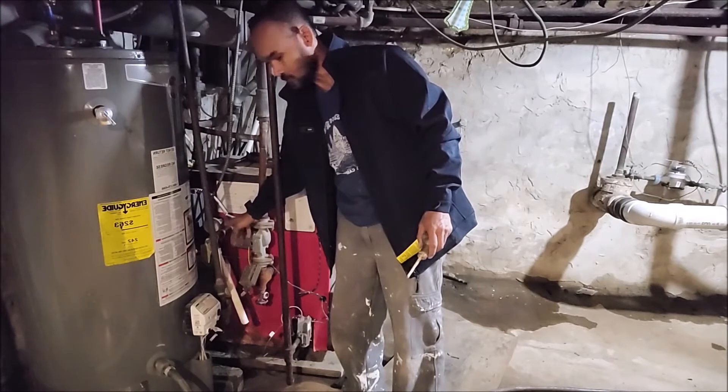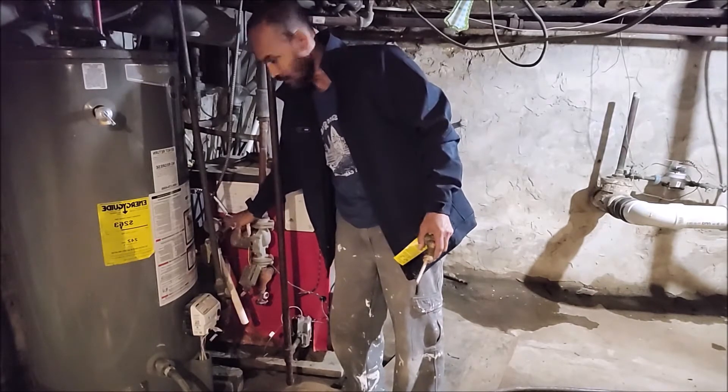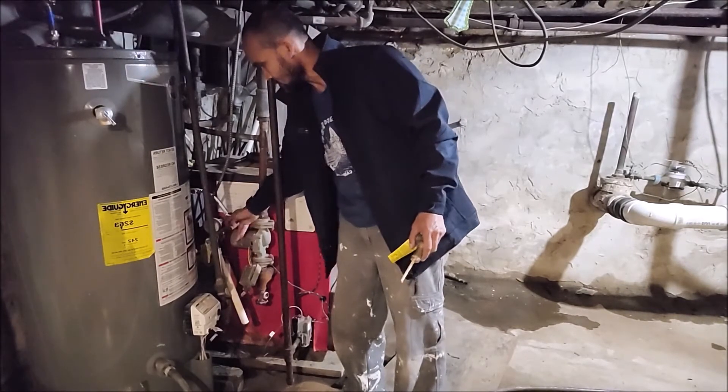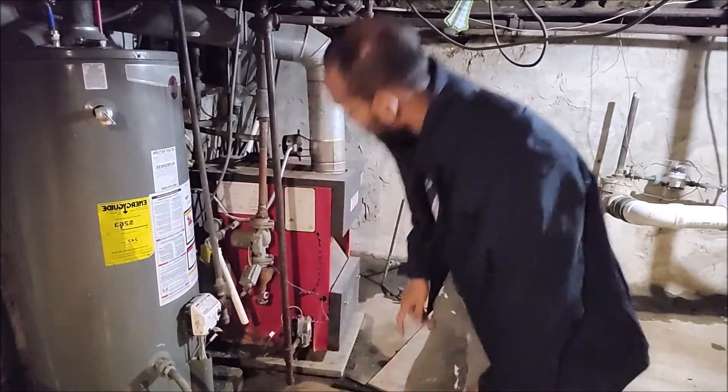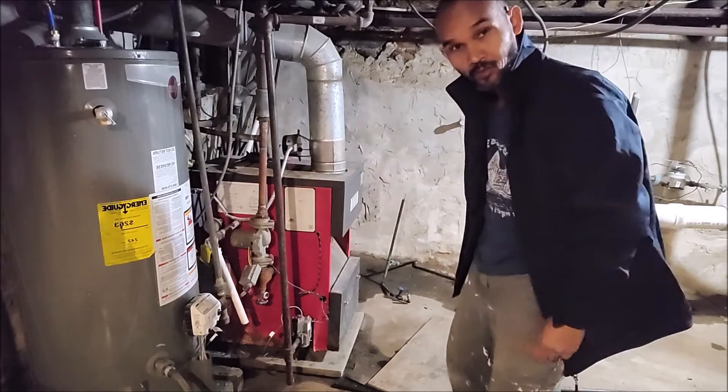Remember last time I changed the whole new pipe. So I'm going to change the overflow pipe. This time I'm going to change the overflow valve.